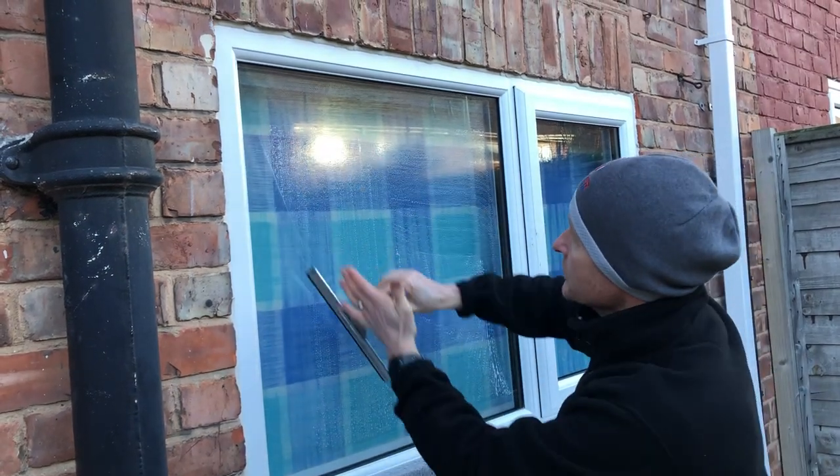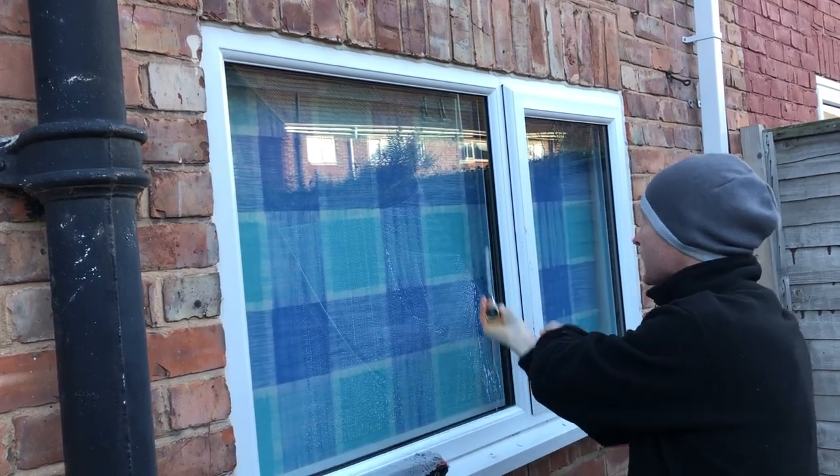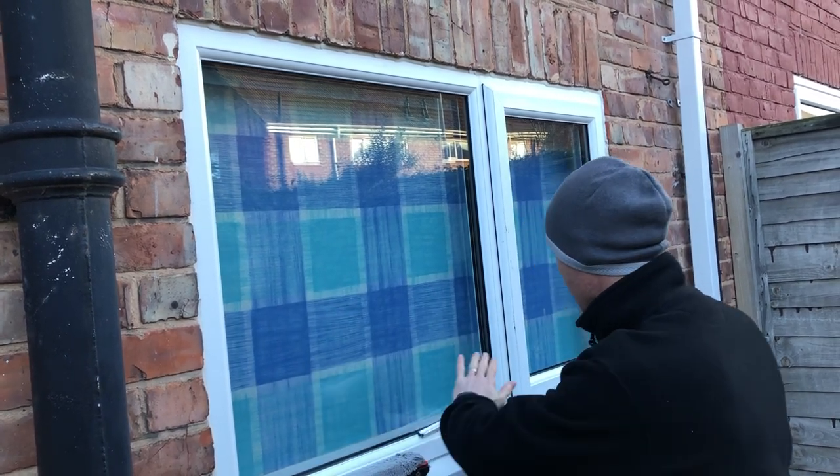I'd come in from the left and I'd cut straight in, straight to the top. Now go right down the bottom to the right hand side, back up, all the way down the bottom and then squeegee it out. And I'll always finish flat.